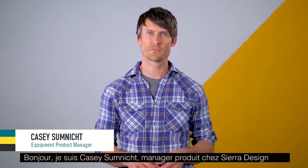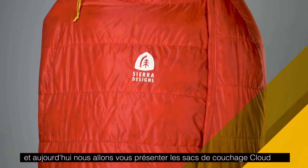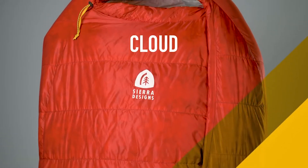Hey, I'm Casey Sumnick, Product Manager for Sierra Designs. Today I'm excited to tell you about our new Cloud sleeping bag.